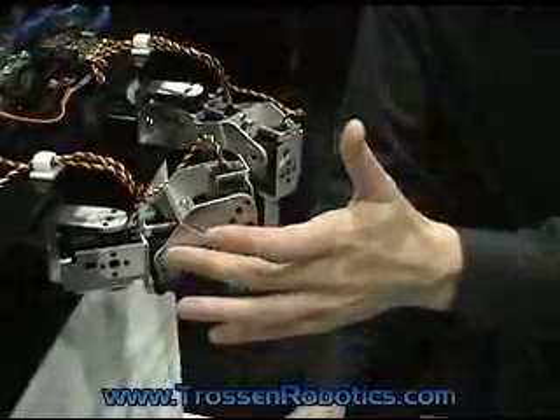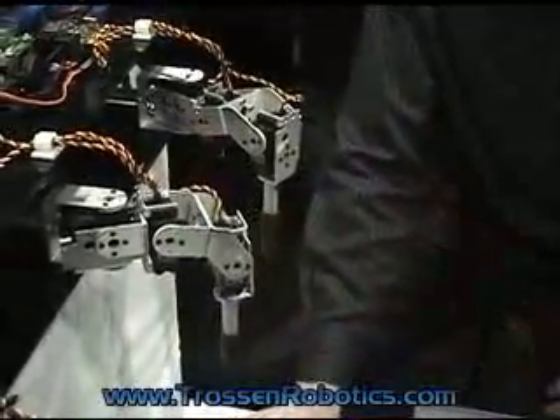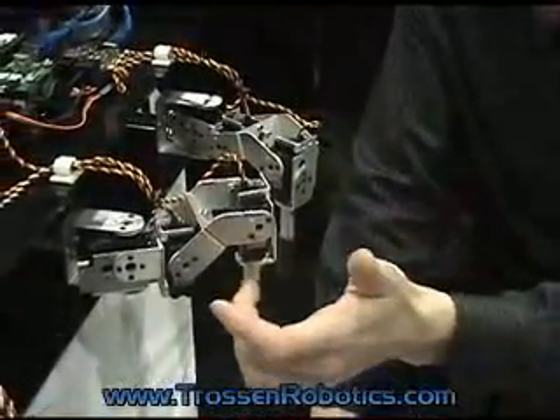We're basically using a percentage value to move these at the same time, and you can see that this will stay parallel to the body.